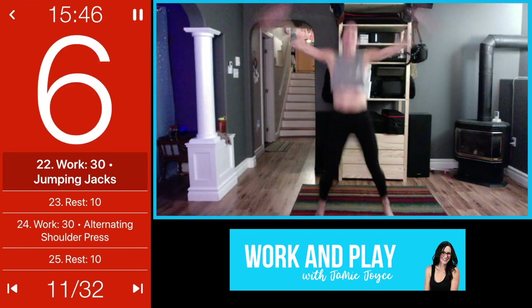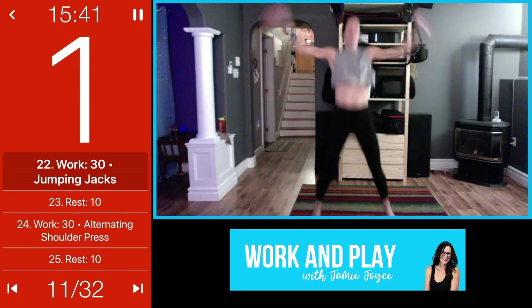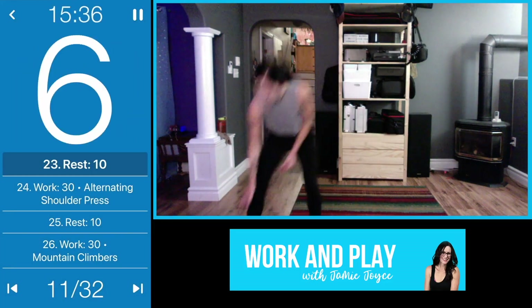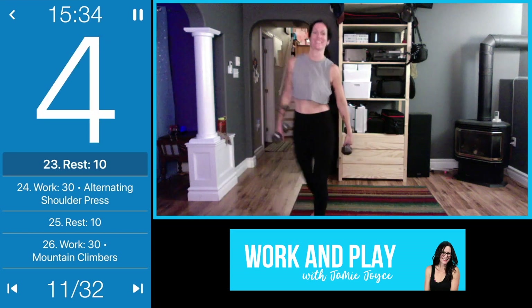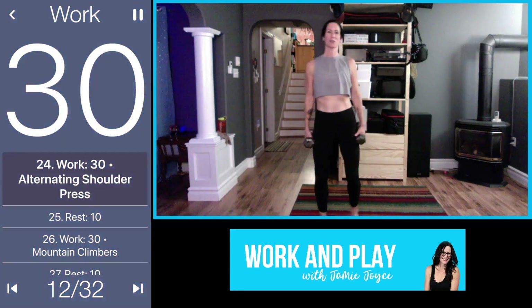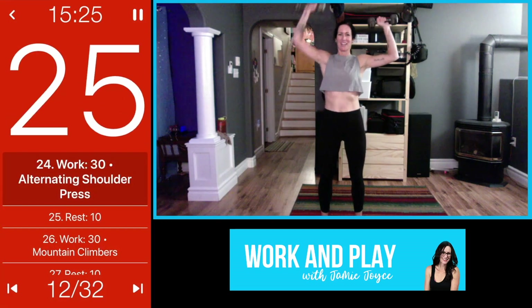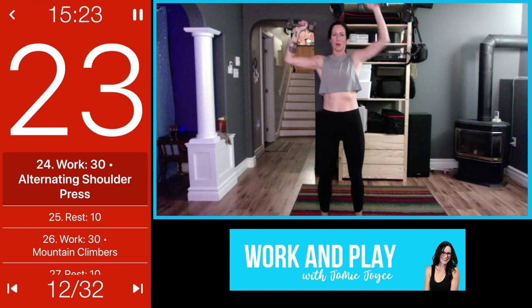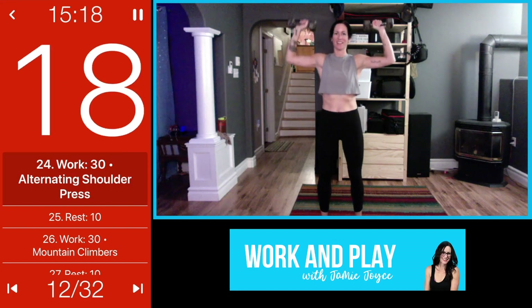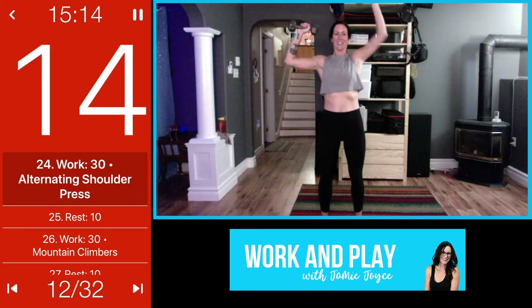Pick it up for the last three, two, one — awesome job! Alternating shoulder press. Roll those shoulders back, weights up and let's go. Don't let the elbows drop down, keep them in line with the shoulders. Good form here, nice work, keep breathing.